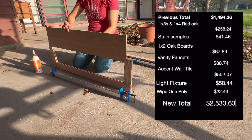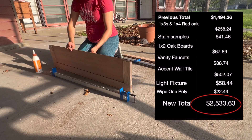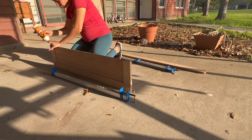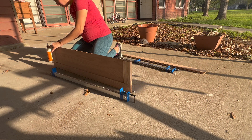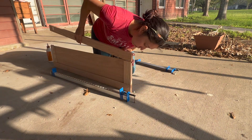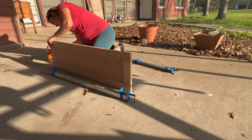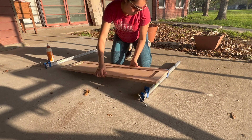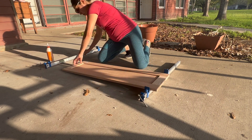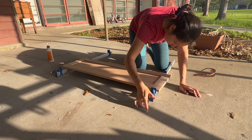It looks like I have most of my materials for the vanity already, with the exception of the hardware, drawer slides, and hinges for the doors. After that it will be complete and I won't need to spend another penny on that. Things should be starting to pick up and going a lot quicker from here, and I hope you'll stick around to see this project to the end. Thank you for showing your support — I love y'all, be kind, and I'll see y'all next week. Bye!